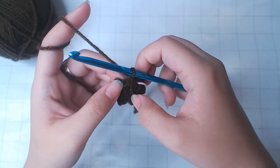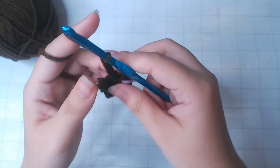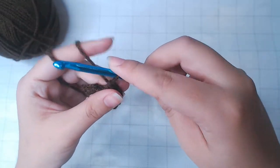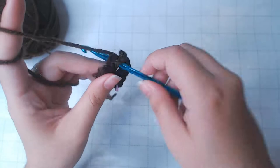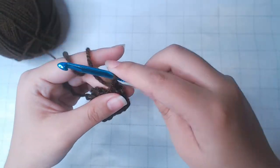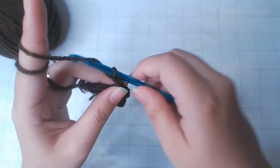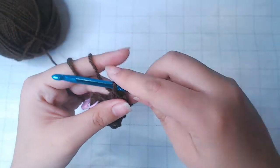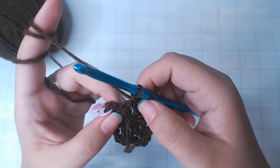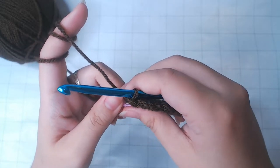After the single crochet, chain 3. Single crochet into the next loop. Single crochet into the last loop and repeat. Single crochet into the last loop before the stitch marker. Single crochet into the last loop and take off the stitch marker.